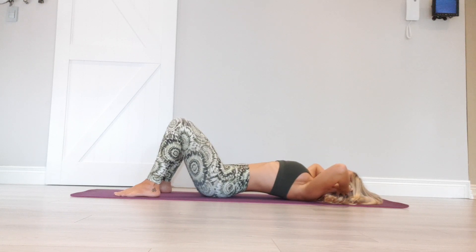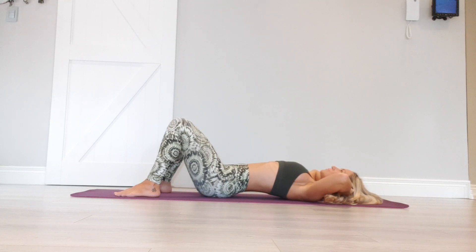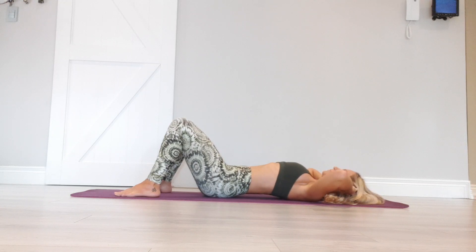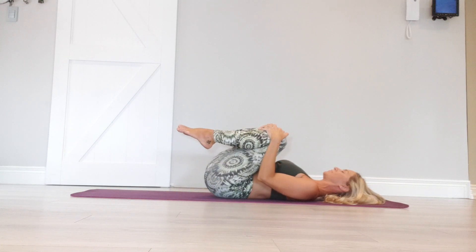Inhale on the way down. Soften. Exhale, engage. Lift. Hold here. Keep breathing. Inhale, expand the body. Exhale, engage. Lift and hold. Inhale on the way down. Draw the knees in. Gently rock from side to side.